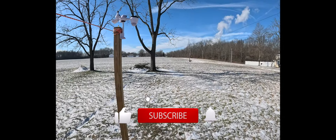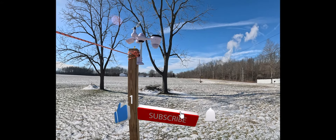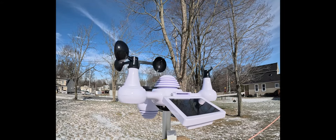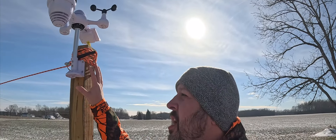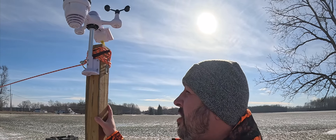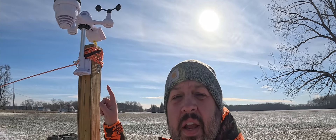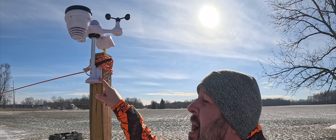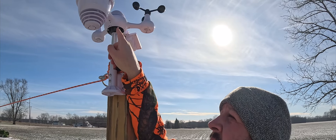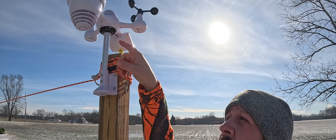Even Eli has to stop and look at the VIVOR weather station. We've got the VIVOR weather station installed. It just so happens I had this nice 4x4 post out in the yard — the dog run is hooked up to it — and it mounted very easy. The bolts on the underside help level it.